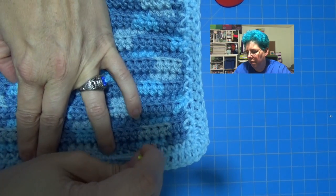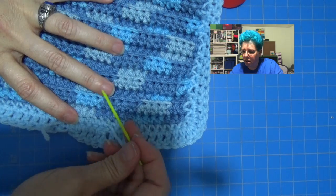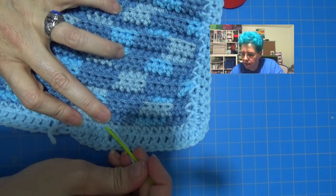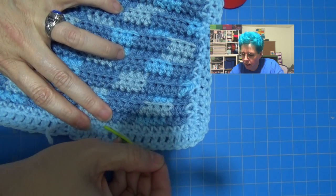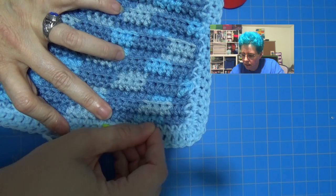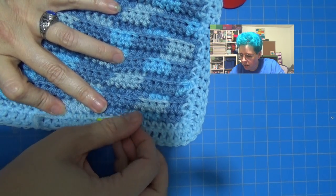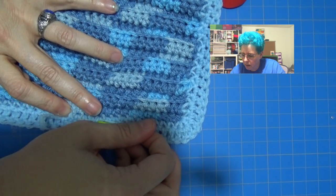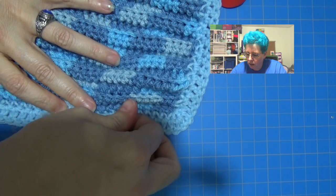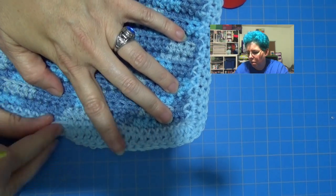Just pull it through. Going over this last stitch and running it back the way I came — that just seems to lock it in a little bit better, more secure. And secure is kind of important to me on these baby things since I made this for — it's not really a baby, more of a toddler, baby toddler age. Pull it through.